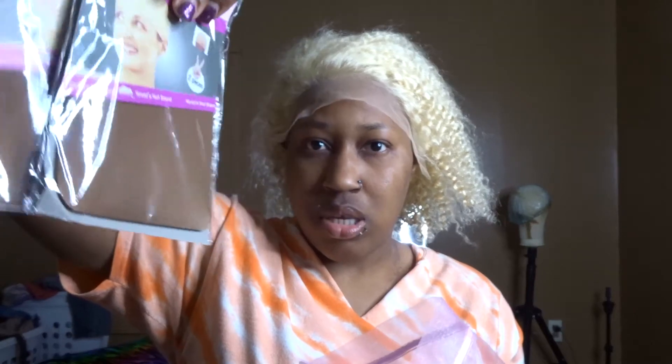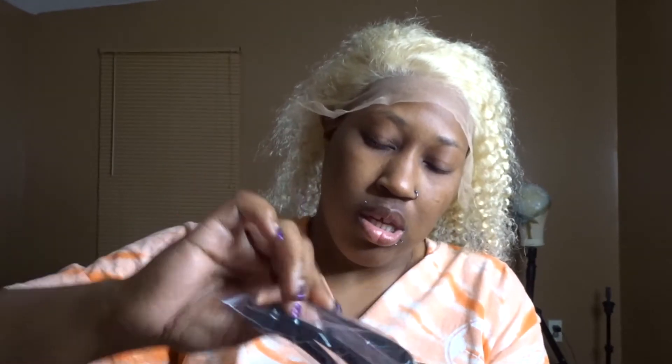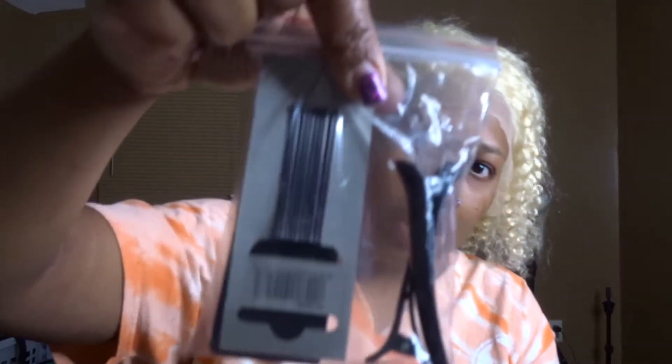When you order two wigs at one time, they only give you one gift bag, but they did send me extra caps. This one is a little too dark so I need to go to the beauty supply store and pick up some lighter ones. I got two wig caps, which equals four. I also got an orange pouch — everything in the bag includes two clips, the elastic band, and some bobby pins.